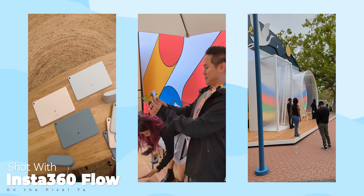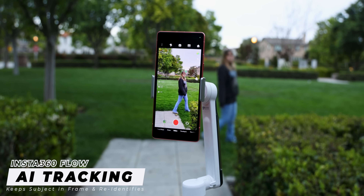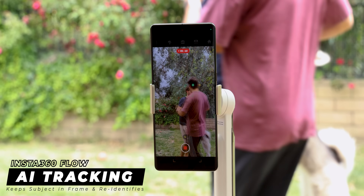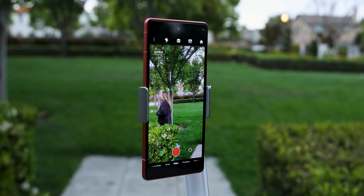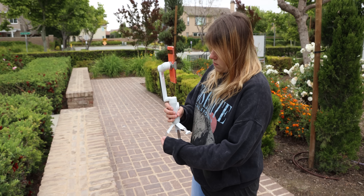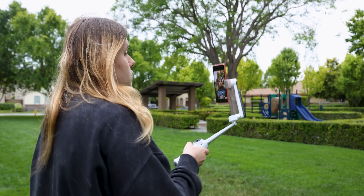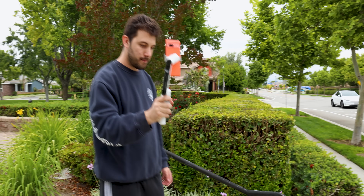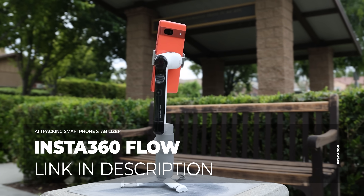Everything was perfectly stabilized. The Insta360 app, compatible with both iOS and Android, has useful features like AI tracking which always keeps the subject in the frame and re-identifies them if they get blocked by something else. My favorite thing about this smart gimbal is that I could extend the arm to turn it into a selfie stick, or even extend the handle's legs to turn it into a mini tripod — pretty game-changing when taking it to any trips or events. It's the perfect option for content creators, travelers, families, or casual athletes. Check out Insta360 Flow through the top link in the description.